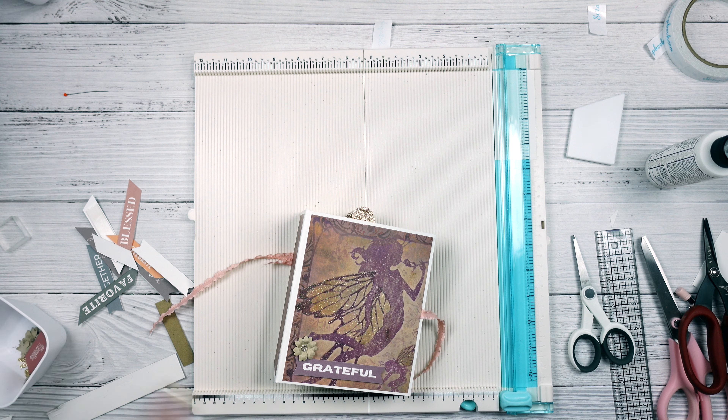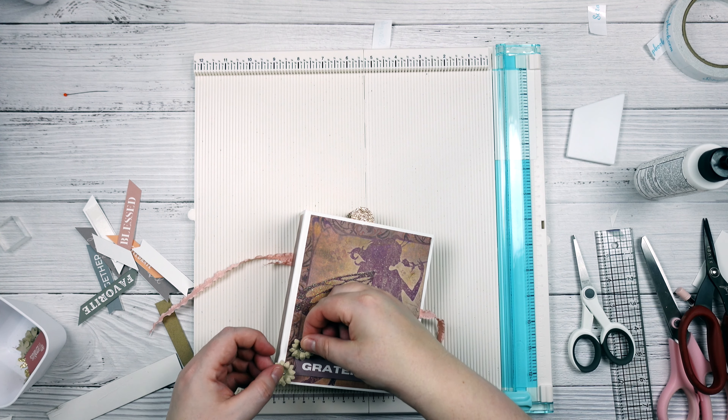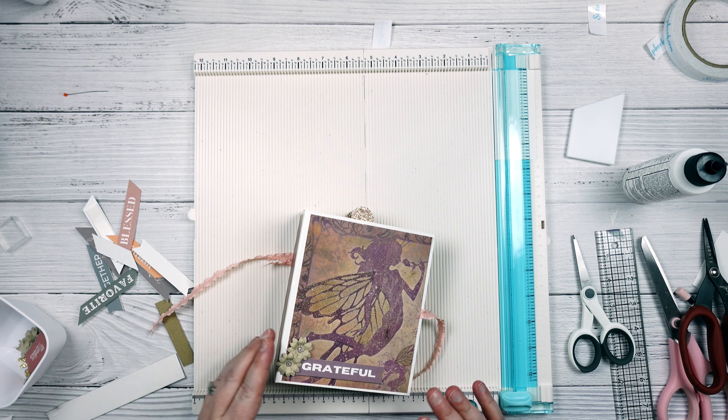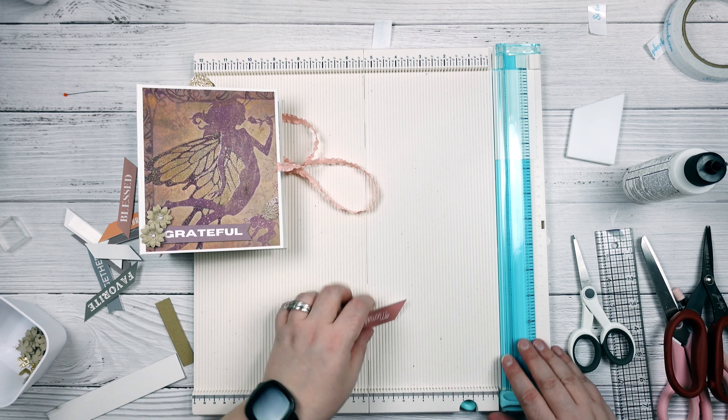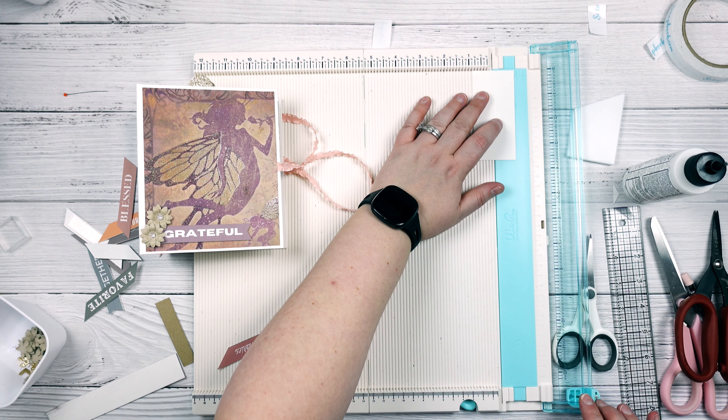And then I'm just going to put a couple of flowers on here like this, and I'm going to let those set. While I'm waiting for that to dry, I am going to take a piece that is cut to just a little shy of seven eighths. And I'm going to glue this down and then I will cut it the rest of the way to fit, and then I'm just going to snip to match the angles.